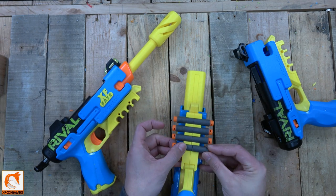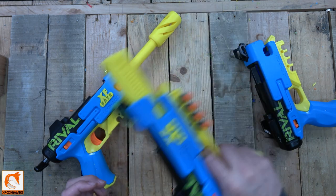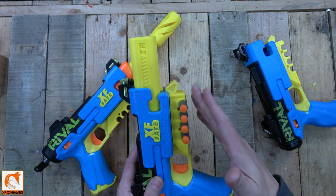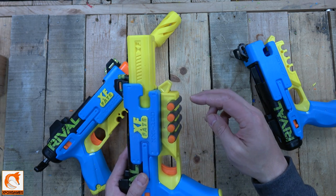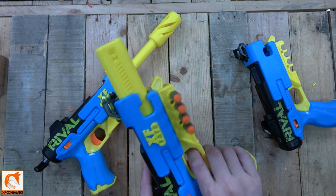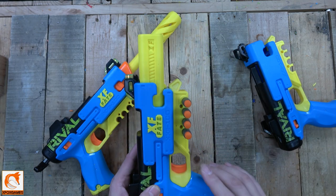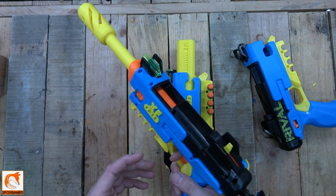There is enough grip here that these are not coming out. You could run with this pretty hard and they are not going anywhere — I'm moving that thing pretty hard and they don't move. I was going to do more dart storage, but eight feels like enough. You could technically do an extra layer for 16 if you wanted to — I just didn't want to go too overboard. This is our first iteration; we might make another in the future.